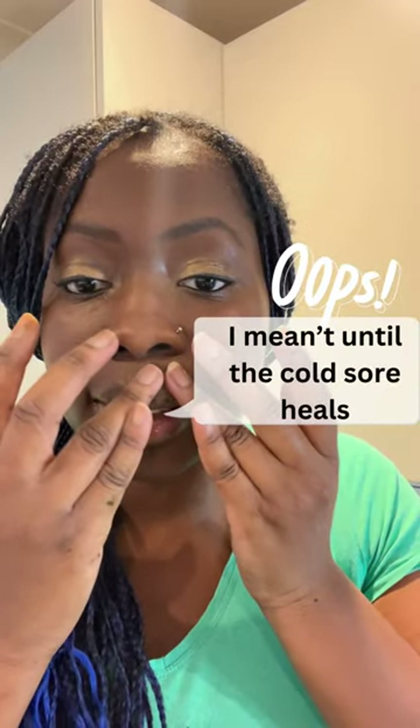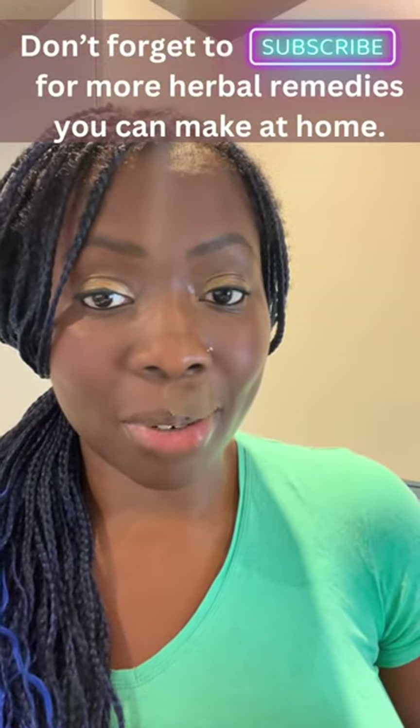Do this twice a day for 20 minutes until the cold sore heals, and there is your herbal remedy for cold sores.